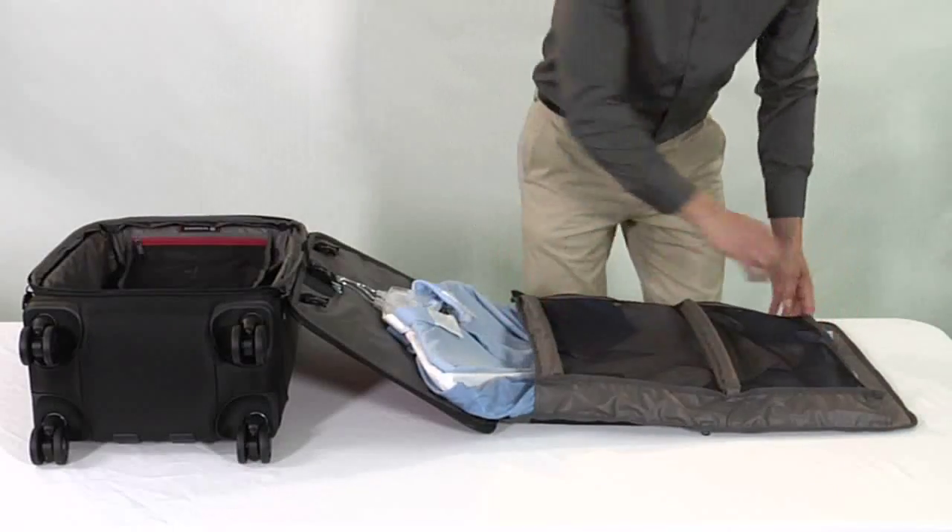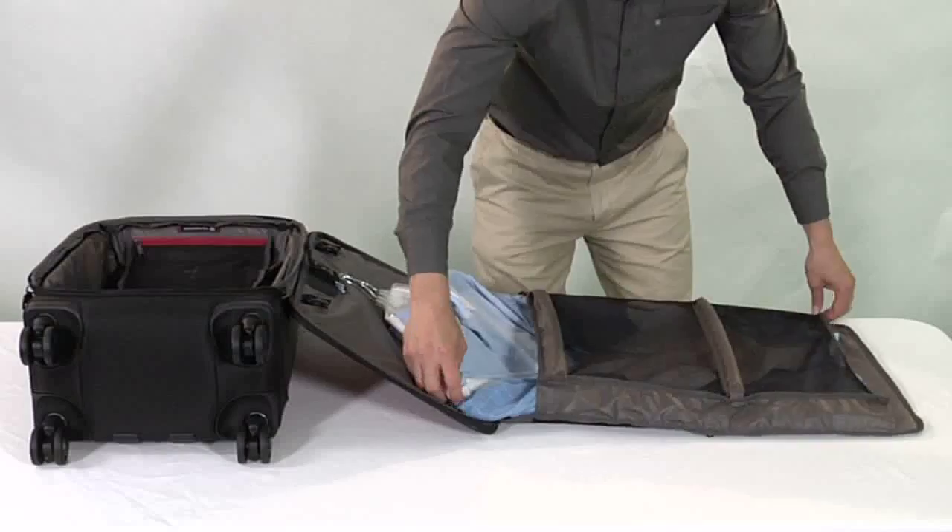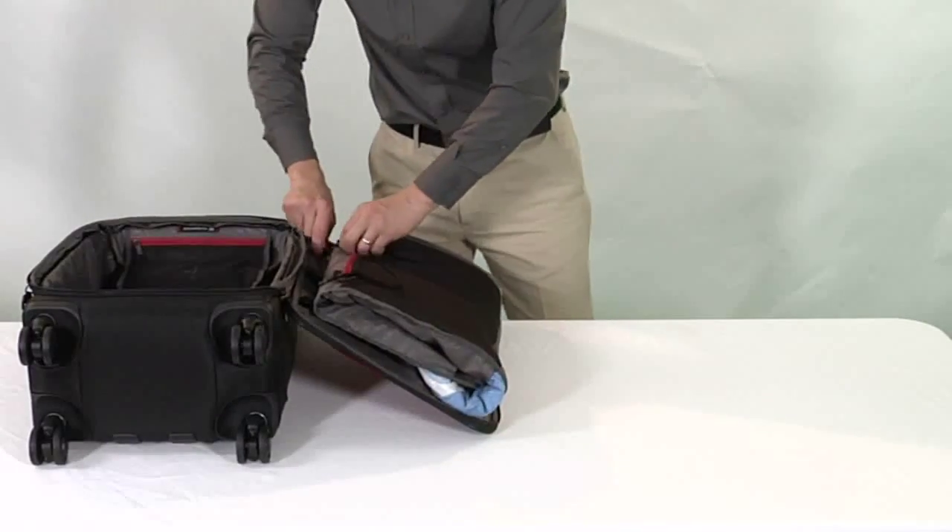Close and zip the garment suitor. Fold toward the bag twice and fasten the buckle closures.